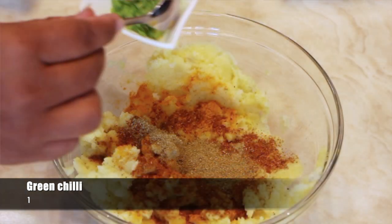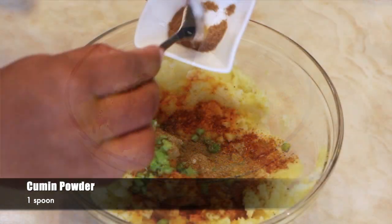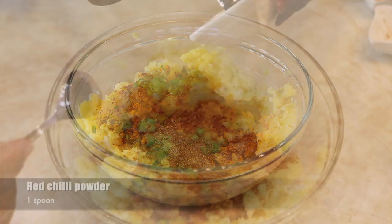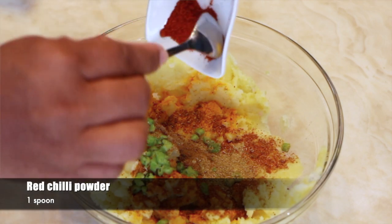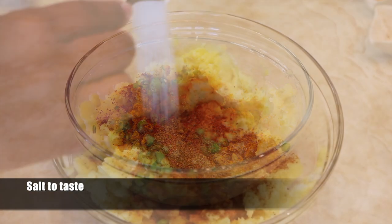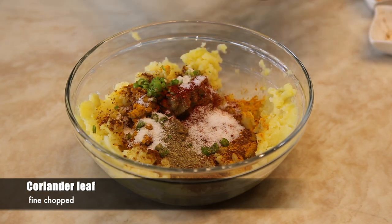Add chopped green chilli, 1. Add cumin powder. And add red chilli powder, 1 spoon. Now add salt to taste. Add a handful of chopped coriander.